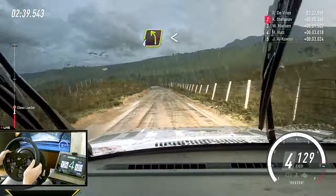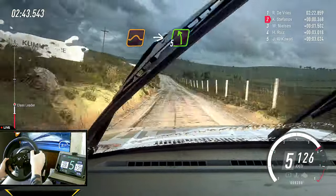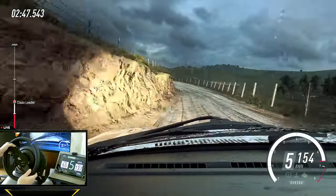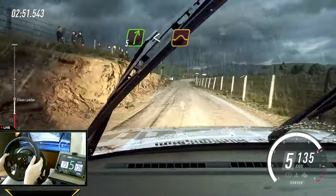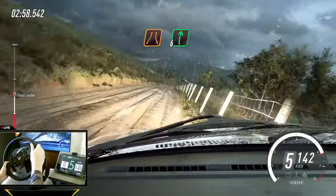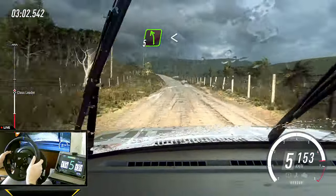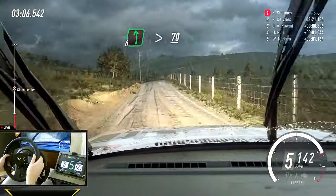Long, four right long, four right long, opens of a jump maybe, into six left of a jump long, into narrow, six right, into five left, extra long, opens keep right of a big jump, jump up crest, into six left long, tightens, seventy.